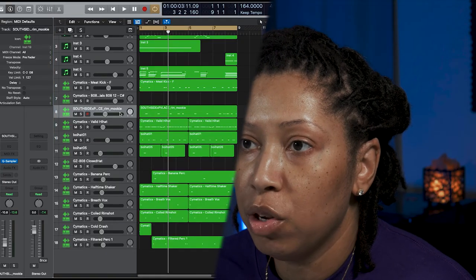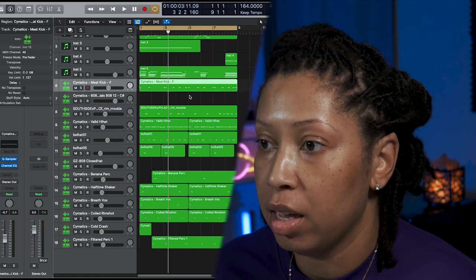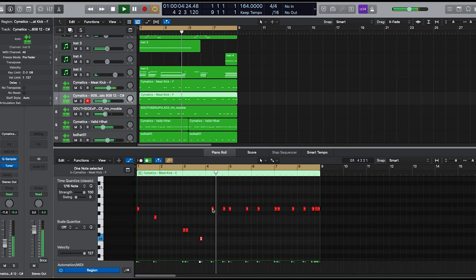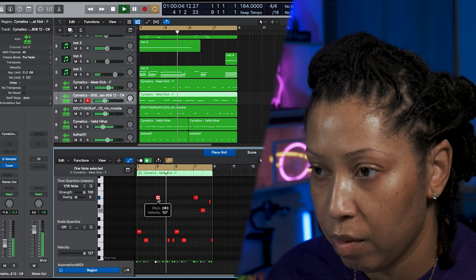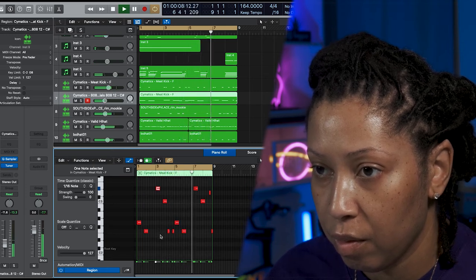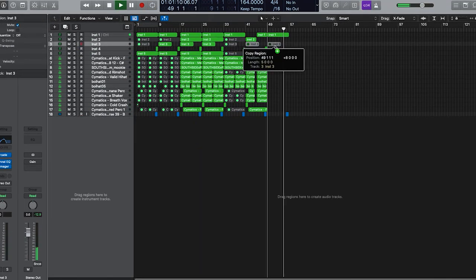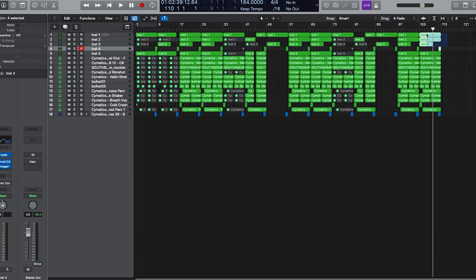I'm going to copy my kick to my 808. That is the end of the beat — thank you for watching. I'm going to sequence this out real quick and then you're going to hear the beat right now.